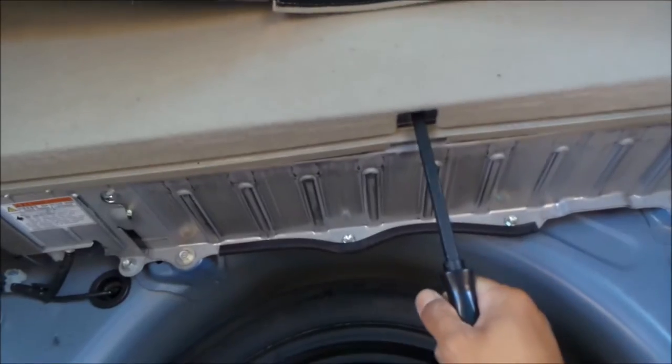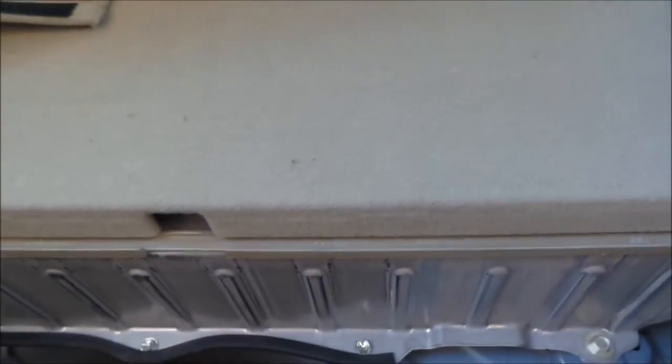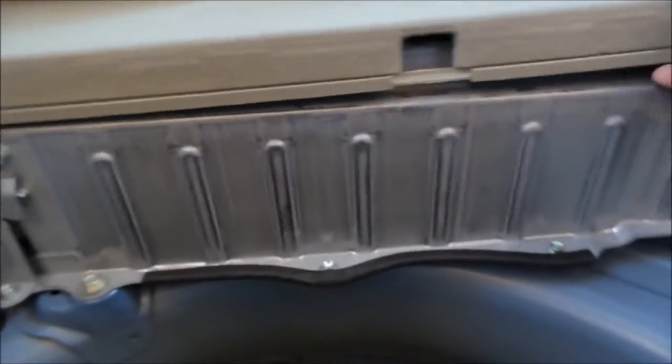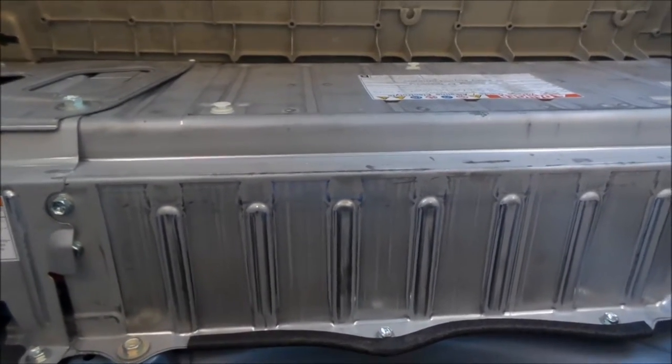You gotta pull that out. Good opportunity to clean your car while you're doing this too. I think you can probably just pull it out, but I'm gonna use a pry bar — actually I don't think that's a good idea. That's the battery right there. Let me just pull it, it should come out. What kind of screws are on there — oh yeah, it's in the front. I'm gonna pry up the front of the battery to get it out. There are two here and then one in the center.